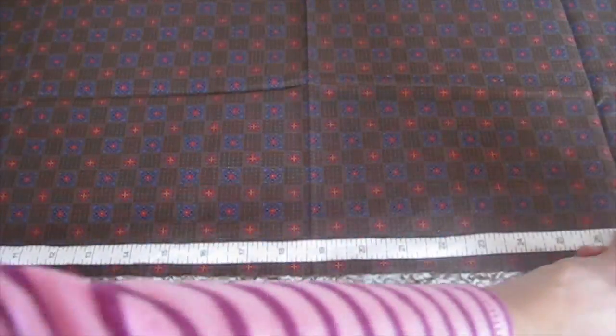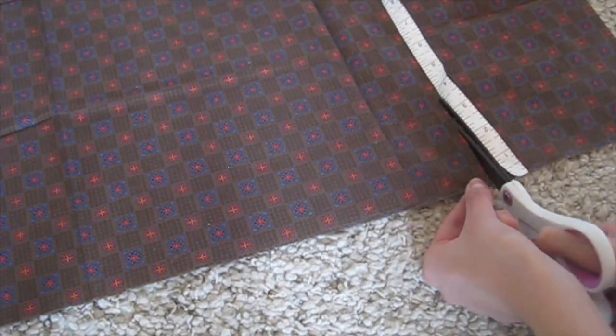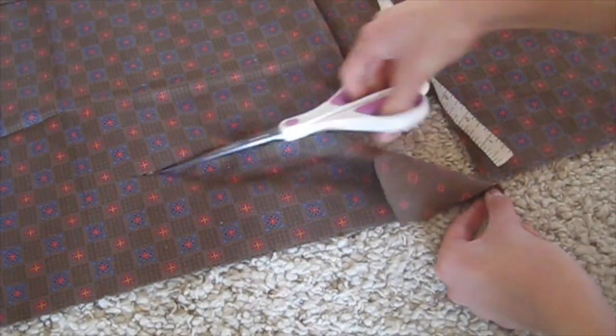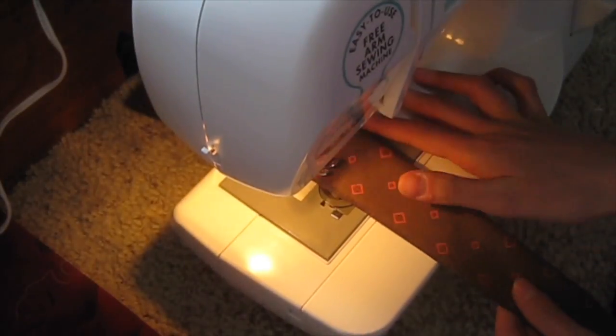Cut out a rectangle of fabric that is between 25 and 30 inches long and 3 to 4 inches wide. Now fold it together good side to good side and hot dog style, then sew along the edge.